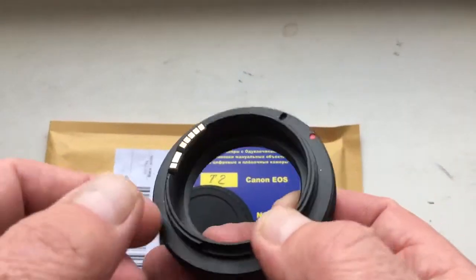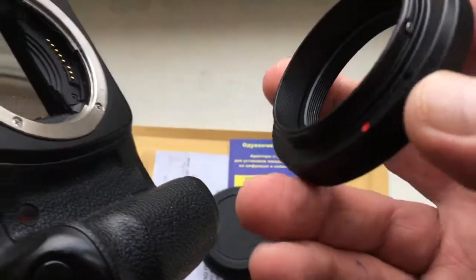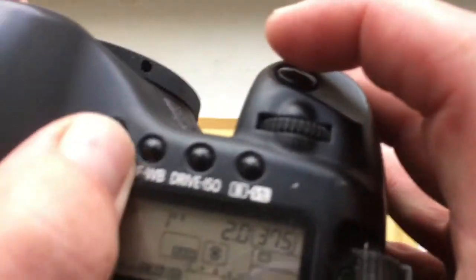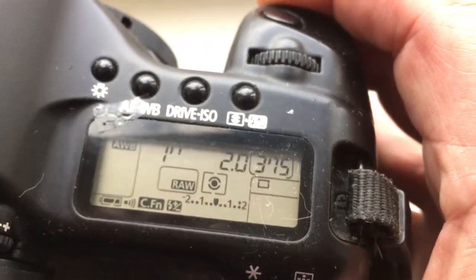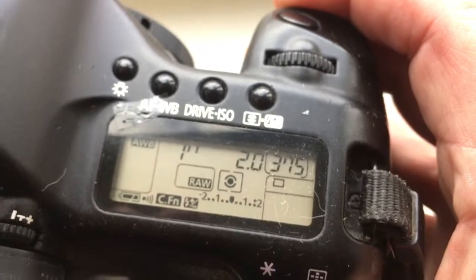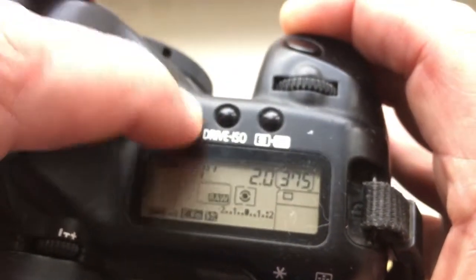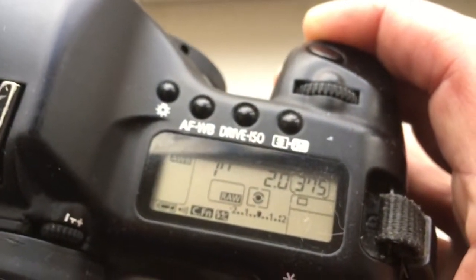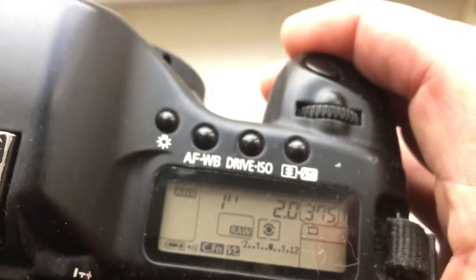I sent you the right adapter, T2 to Canon. Now I check it in my camera. Look, I pre-programmed it — focal length is 1300mm and aperture T2.0. But the Canon camera doesn't see aperture above f/6.3 and more.